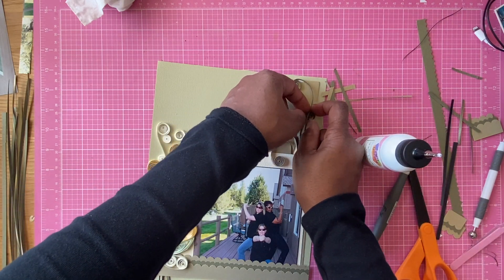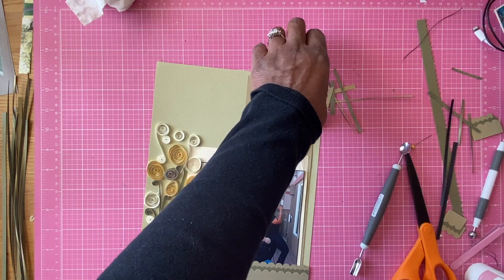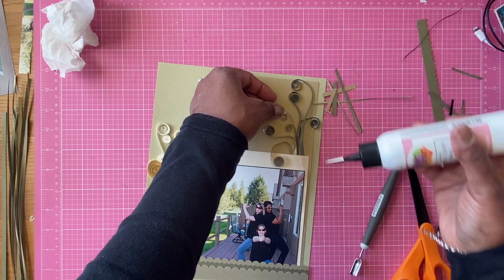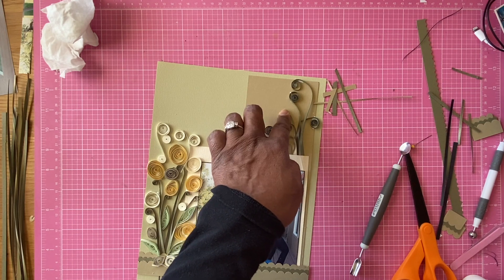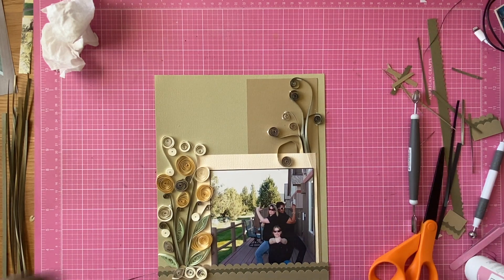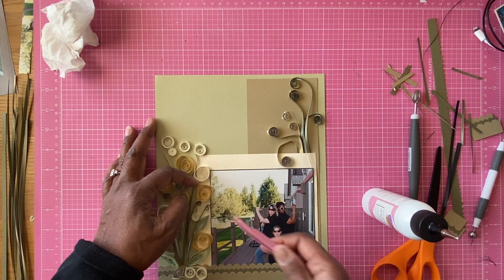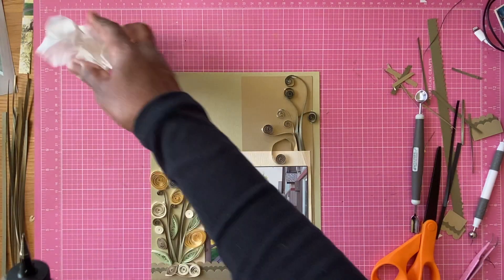Once you see me get them all glued down, I'm going to add the quilled pieces of the rest of the flower on here as well, like I did to the other side. So now it's all glued down and I'm going to start putting down the quilled part of the flowers. I love this whole process even though I messed up over here on this side — I still love the whole process of getting it down, getting it glued, the twirling of the cardstock.